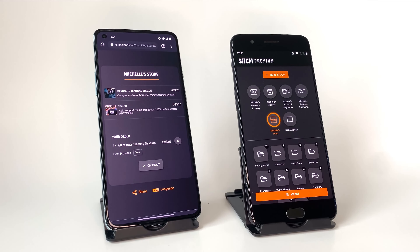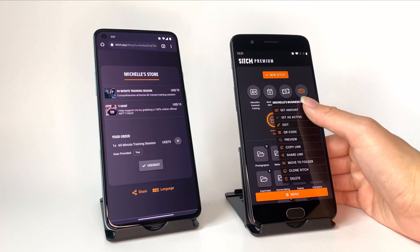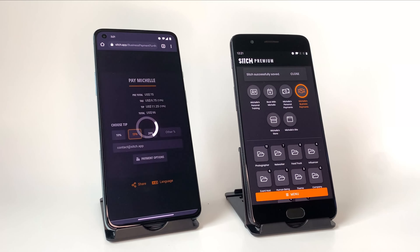You can also optionally check out the customer before giving them the Sitch, as shown here. I just charge a flat $75 per hour rate, so I'll use a business payment Sitch. I just punch in the amount and tap — no need for a payment terminal or card reader.